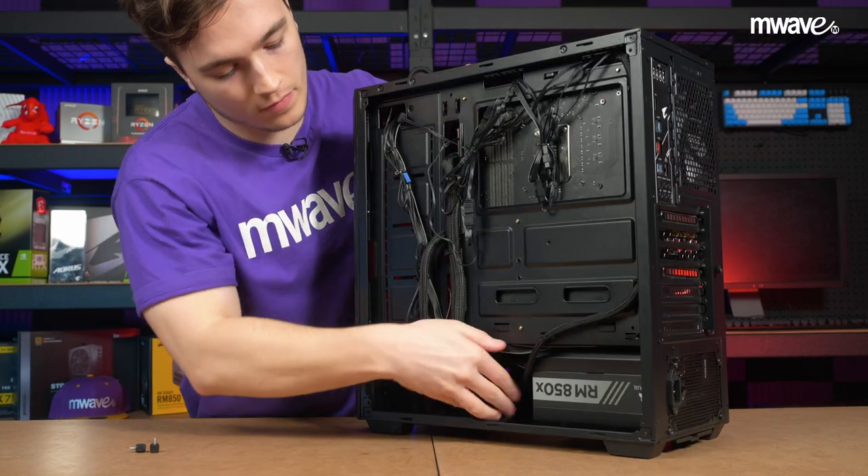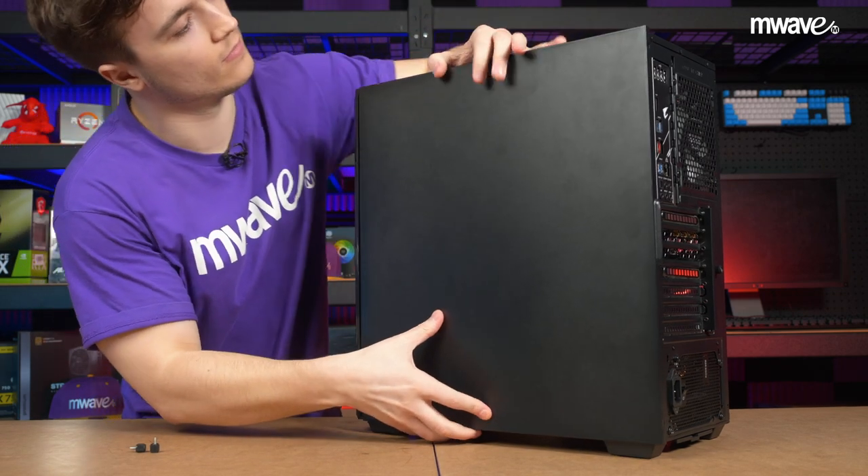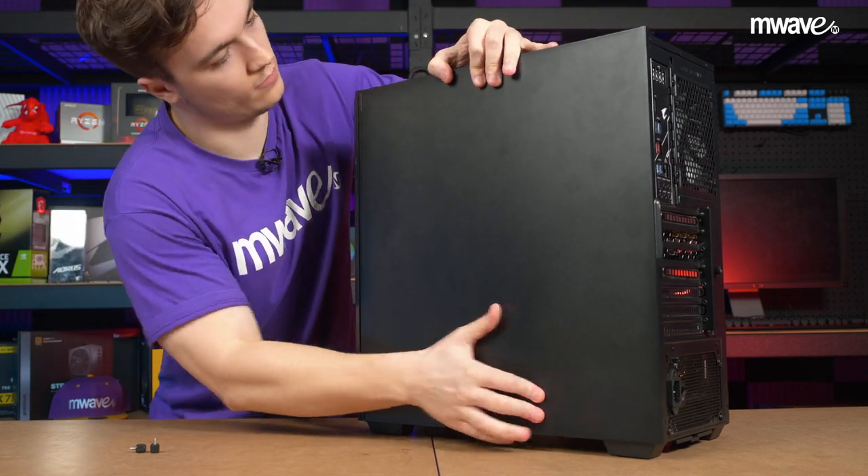Once that's all done, you're finished. Feel free to do a little cable management and put back on the side panels, then take your PC back to your desk, plug it in, and start it up.